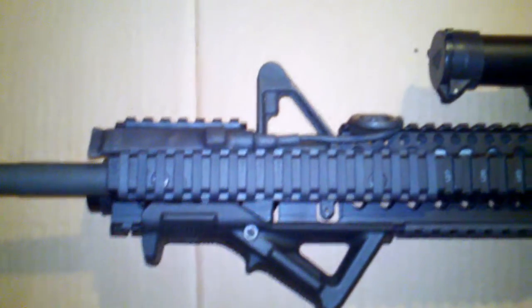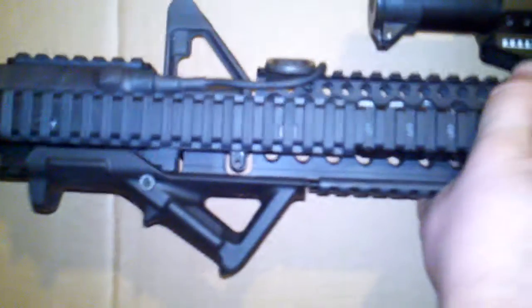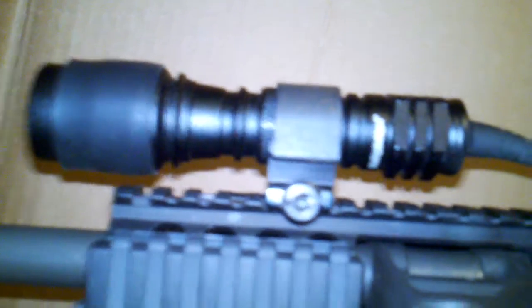I know some people have had problems with PSA's build quality, but I was pleased for my first build. Another thing I've added is a light — I got it used off one of the forums. I believe it's a Pentagon incandescent light.